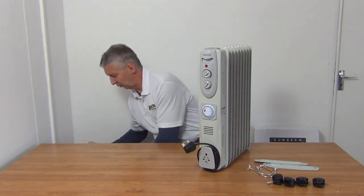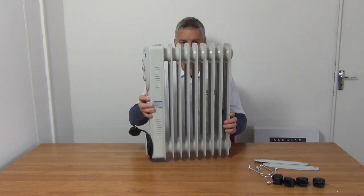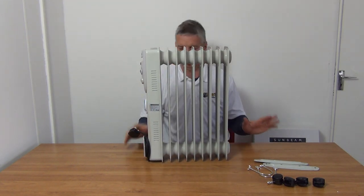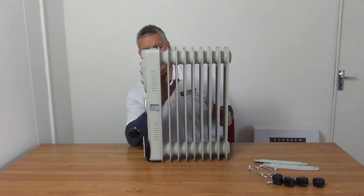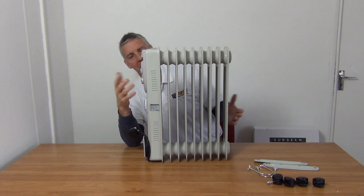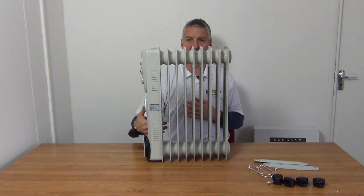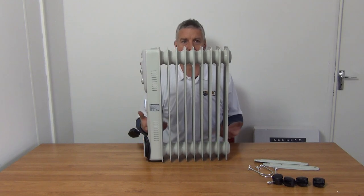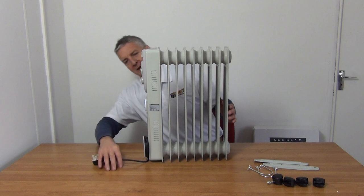Imagine this is on the rollers and we're rolling it over and back. The key features: we have our fins here, each filled with oil. The big advantage of the oil is that when it absorbs heat it will retain it and release it over a slow period, so it becomes more like a storage heater. Convection heaters are different — they provide more instant heat, but when the heater goes off the heat dissipates immediately.